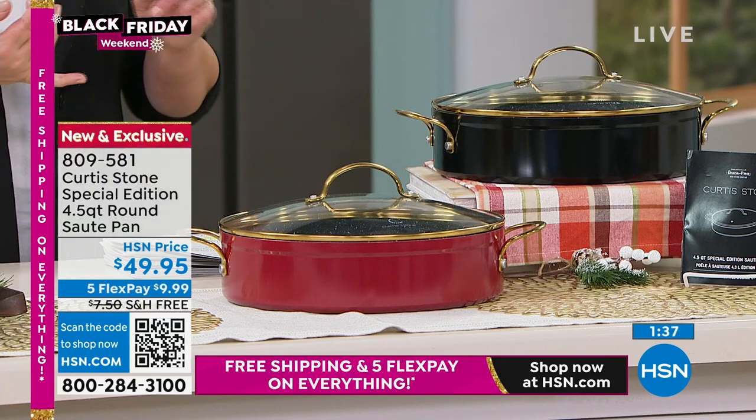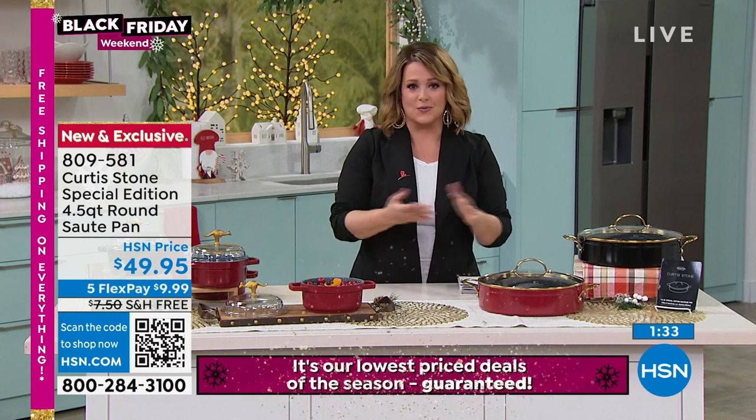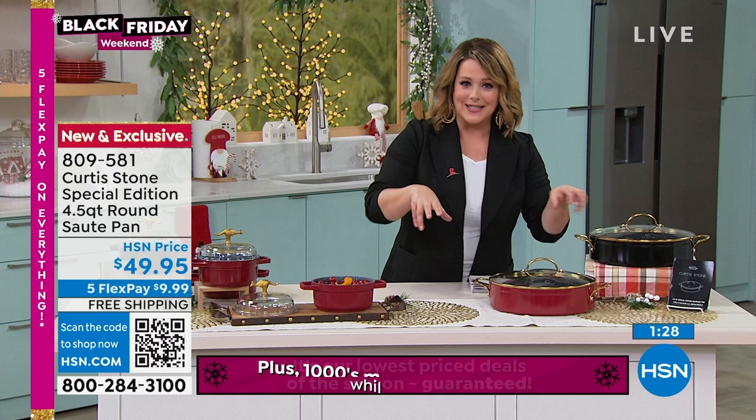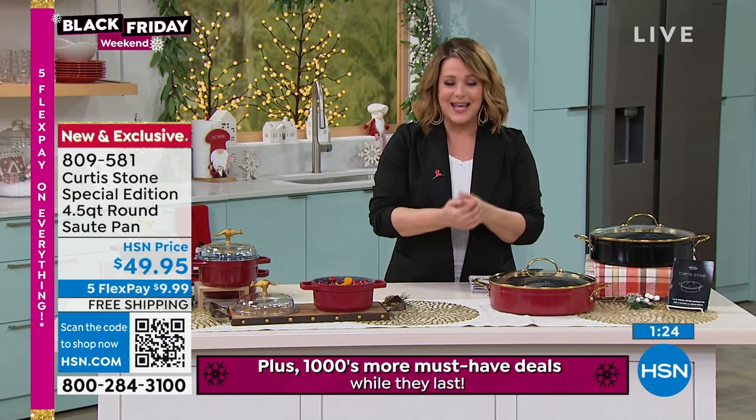It really is a do-it-all. It's your bakes, it's your sautés, it's your stir fries — you can do some shallow frying in there. You really could do it all with this one. So just because it's golden, don't put it away. Don't save it for a special occasion. Use it every single day and enjoy it. Bring that beauty back to the kitchen as well.